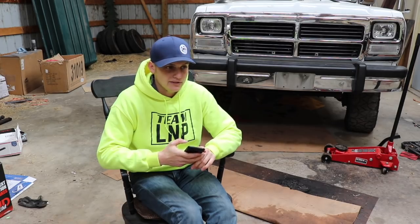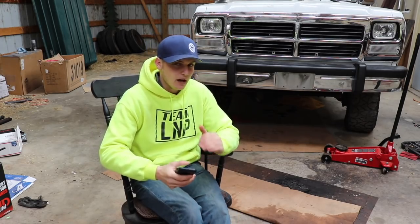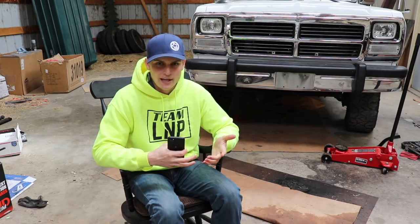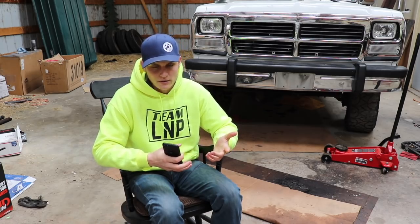How much horsepower for Big Stinky and the dually? The dually — the goal is 400 to 450 with compounds. Big Stinky the goal is probably under 400. That truck is going to be built more economically speaking. I mean 400 horses is still double what it came with from the factory, but it's not going to be six or eight hundred horsepower — nothing crazy.